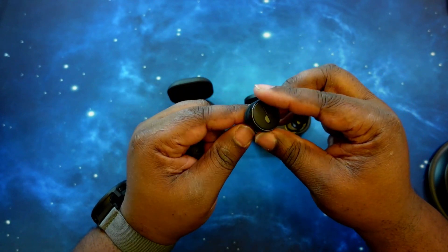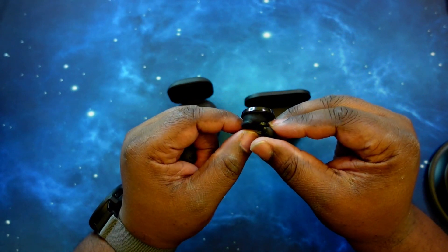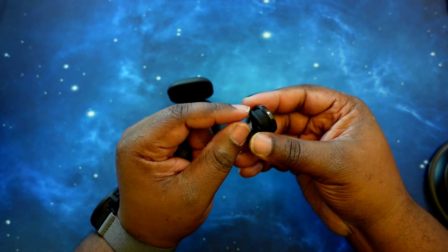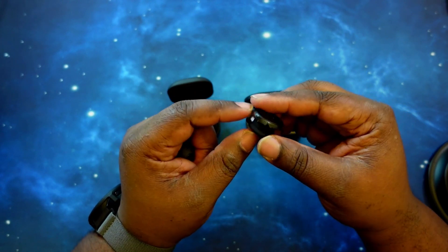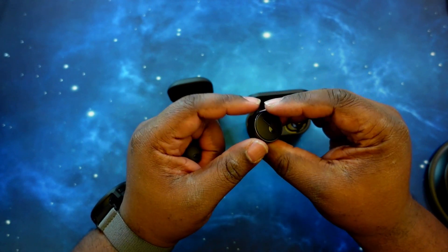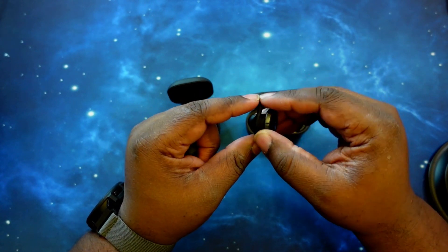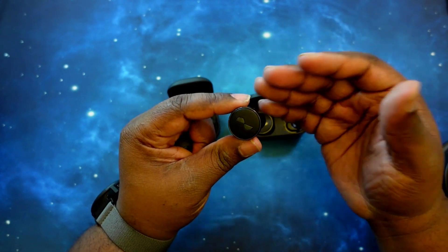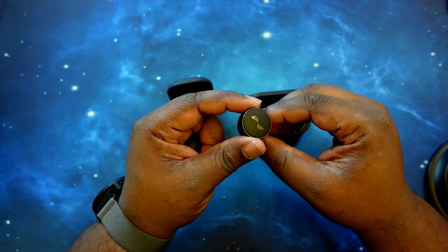Let's switch over to the Nura True Pros. As you can see, a much bigger earbud, but this portion here is what goes into the ear. I have a wing attachment on the earbud — you can mix and match the wings and ear tips. I have the bigger wing on here to make sure I get a secure fit. It fits right in around the cartilage, locks in place, so you don't have to worry about the earbuds falling out at all.